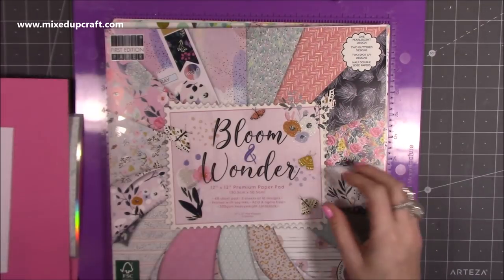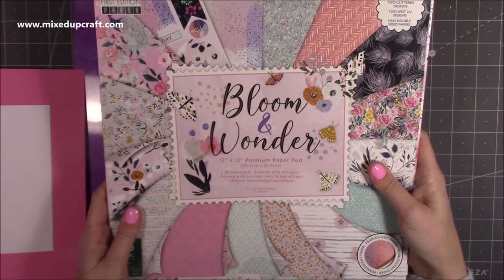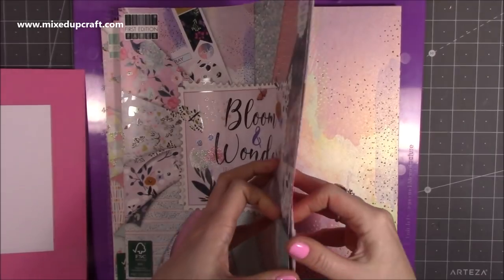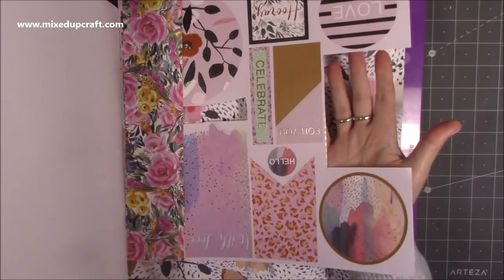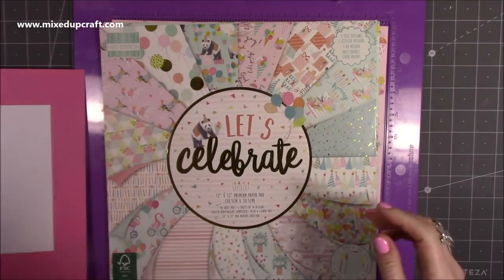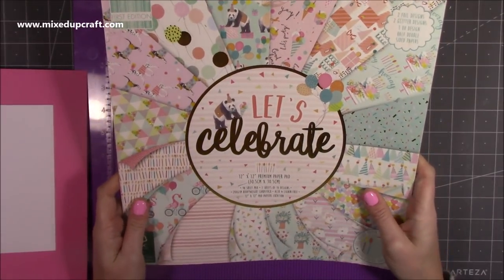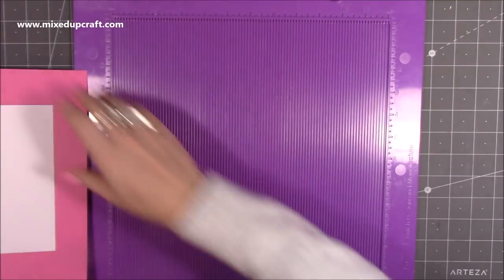I've already done one half and done the topper. The paper I used for the one I showed you is the new First Edition Bloom and Wonder — this is the 12 by 12 and it's really lovely. For today's card I've gone back to one of my most favourite ever First Edition papers called Let's Celebrate — I just absolutely adore this one and you can still get it.